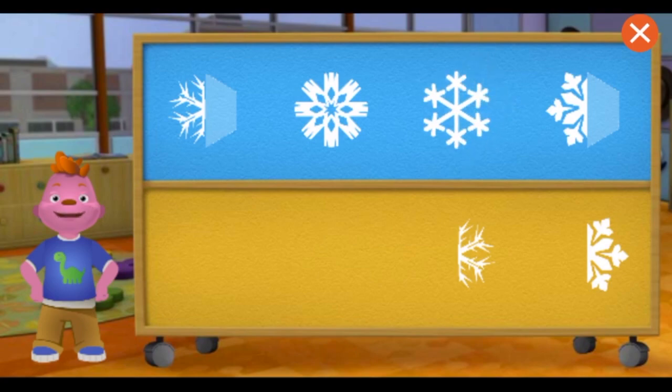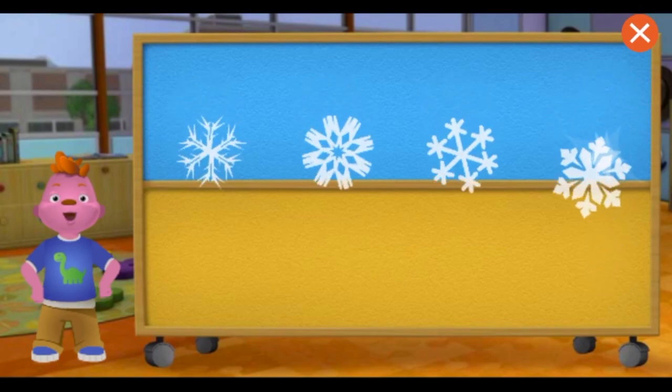The snowflake is symmetrical because it looks the same on both sides! Perfect! You matched all the snowflake halves!